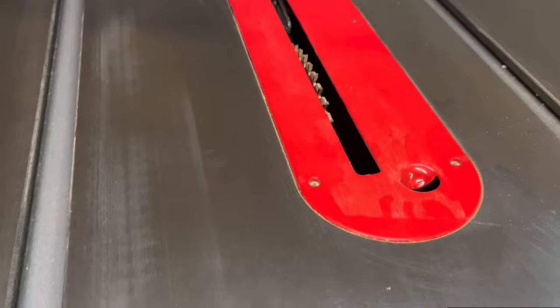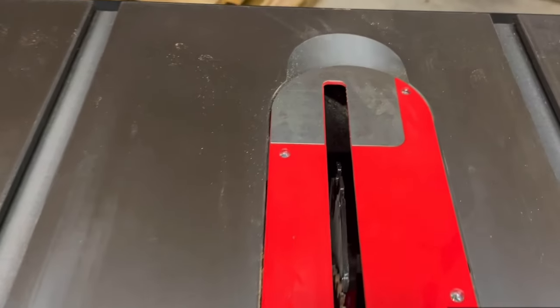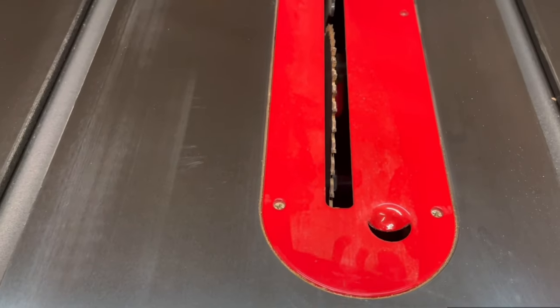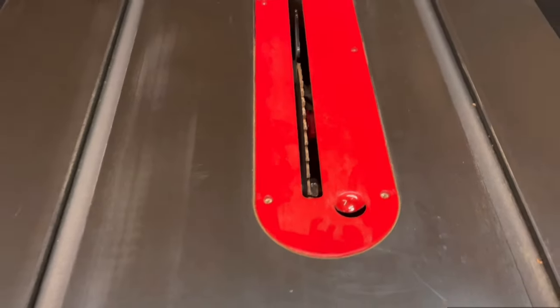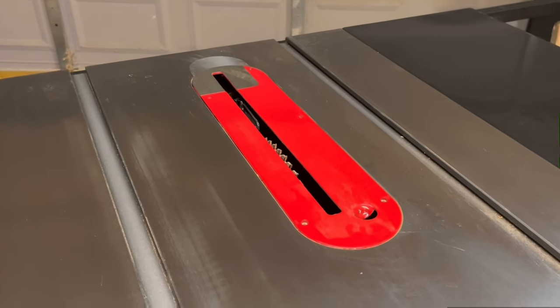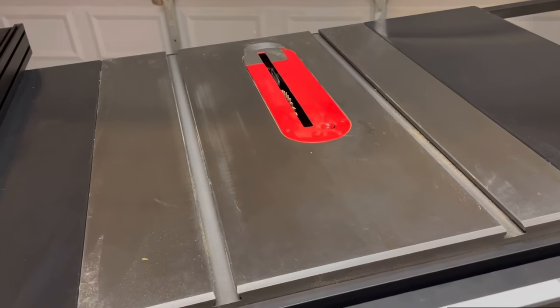The next thing is this plate. It's got these screws so you can adjust up and down to make sure that it is dead even with the cast iron top. My other one wouldn't do that and I think that is a fantastic feature. It might be basic for this level of table saw, but it's a huge upgrade for me.